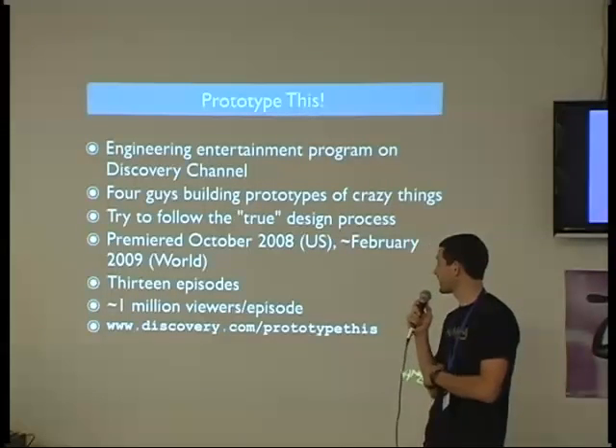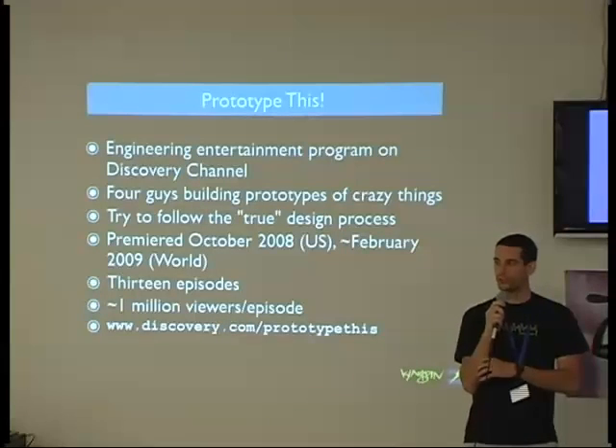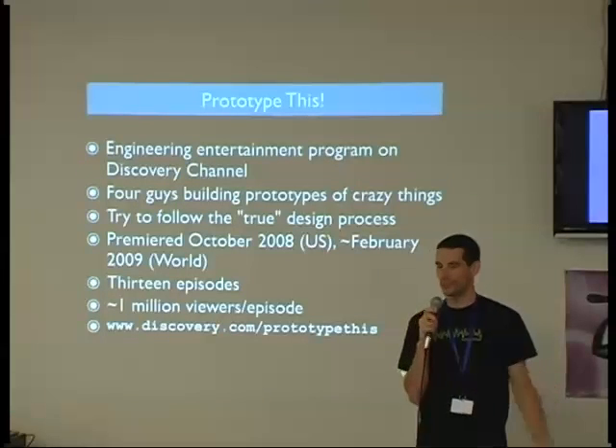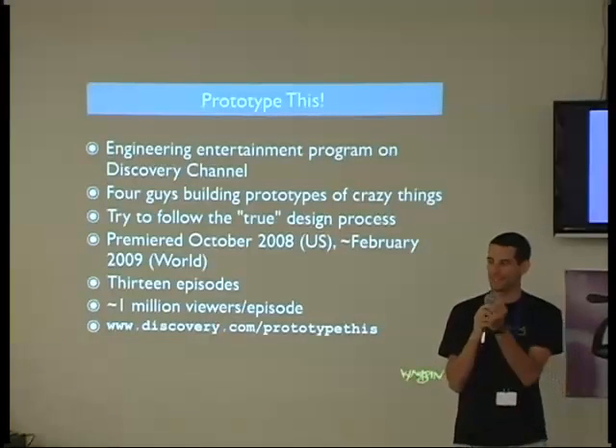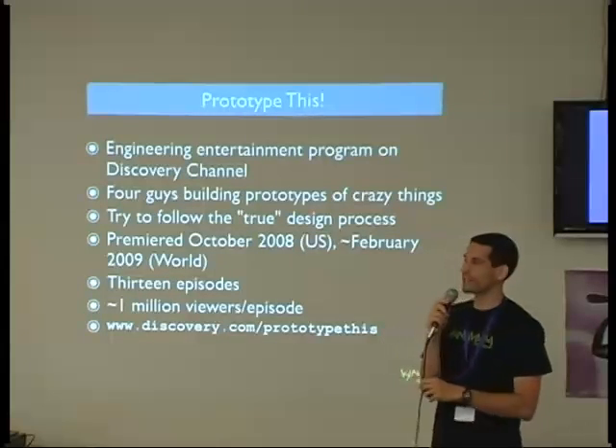I'd say probably 99.9% of those viewers had never been exposed to engineering before. I still get emails from people who've seen the show saying, 'Engineering is so cool — how do you get into it, where do I go to learn more, what do I do?' I point them to the Parallax forums, the Nuts and Volts magazine, and all these resources that those of us in the community know about. I think we're going to see a lot more engineers because of that.